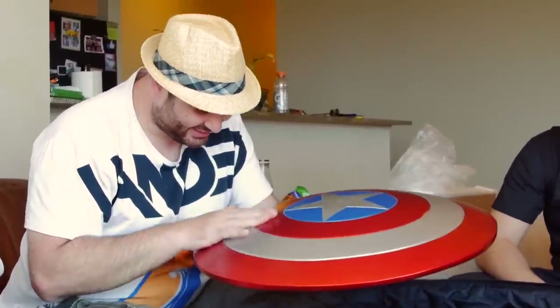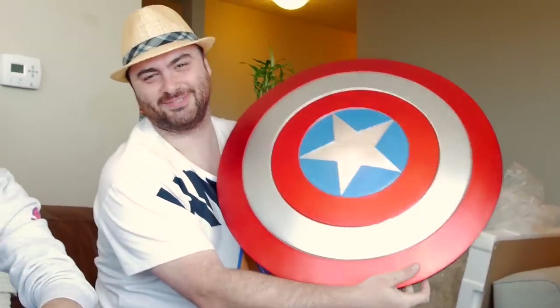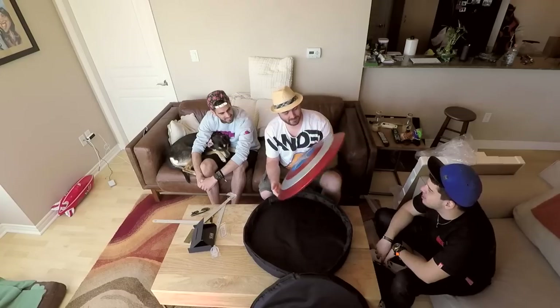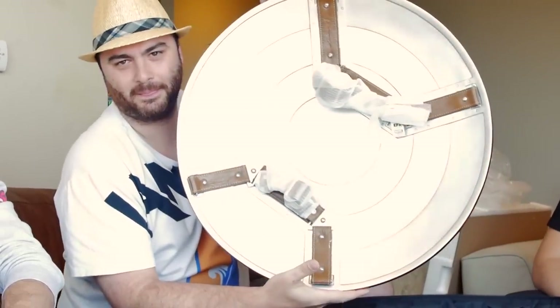This is freaking cool. Dude, this is cool. Show the camera, man. This is really, really cool. Look at the straps on it. It's pretty sweet.